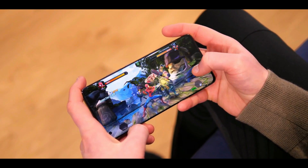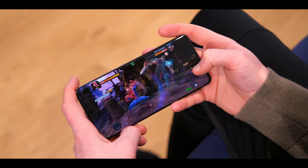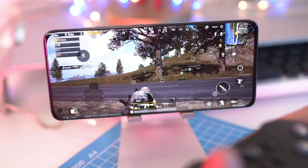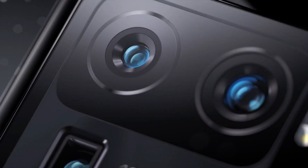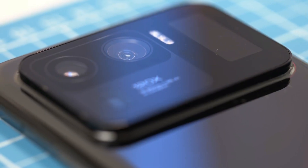It should come as no surprise that the phone blazes through all the latest games with ease. Games with 120Hz support run like a dream, and I was able to max out Genshin Impact at the highest settings. Now let's talk about that unique camera module.